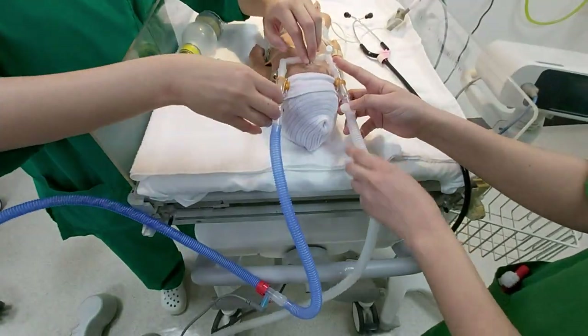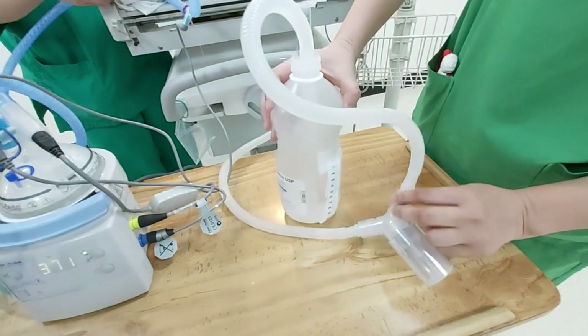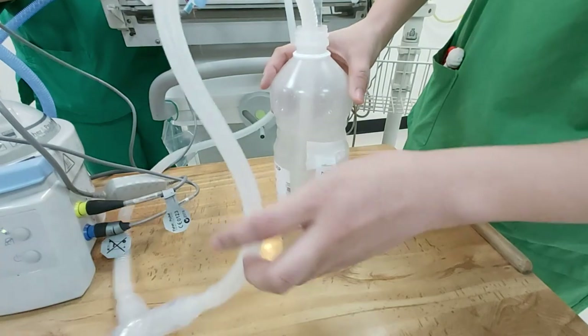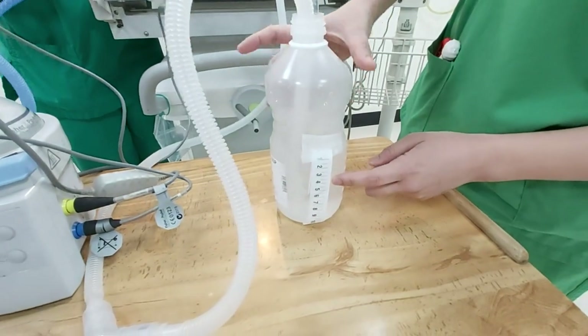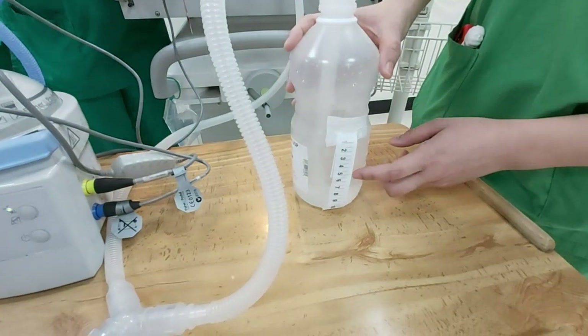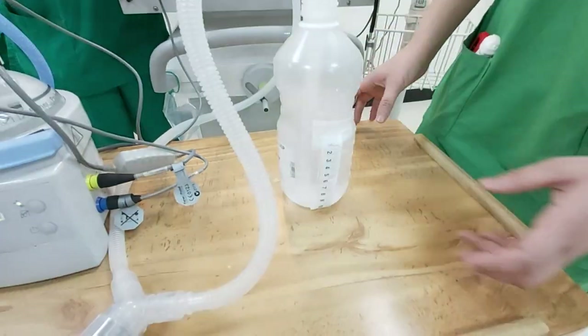The descending limb goes to the underwater seal, which controls the pressure. If our PEEP is 5, then our flow will be 7. If PEEP is 6, our flow is 8. It depends on the condition of the baby.